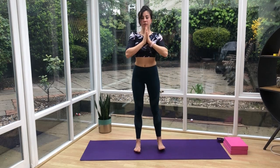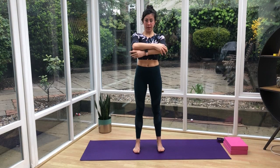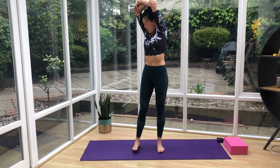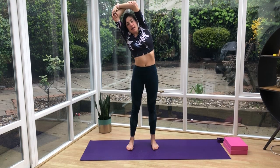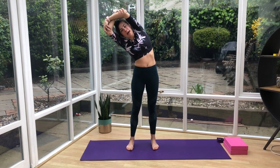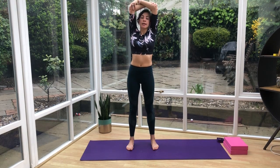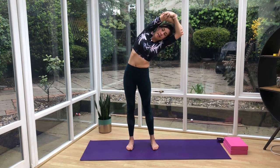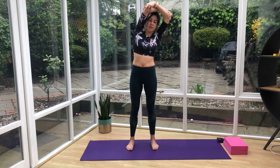Standing with the feet hip distance apart, cross the arms over the elbows and take the hands up above you. Lift up as high as you can through the upper body, then lean to one side. If you feel the top arm is rolling down, push it back up and open. Back up to center and down the other side, then back up to center.